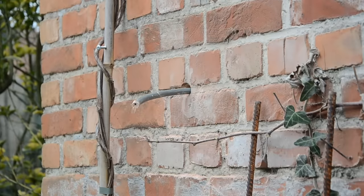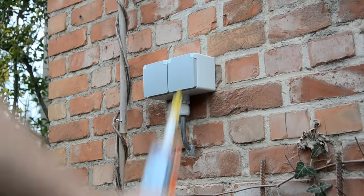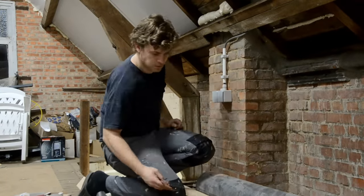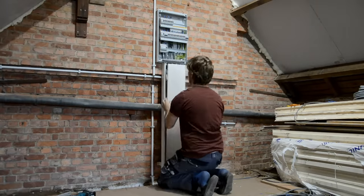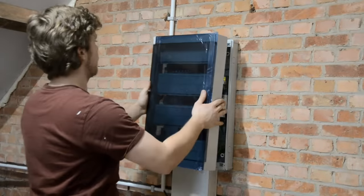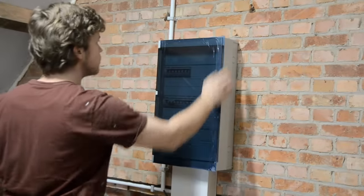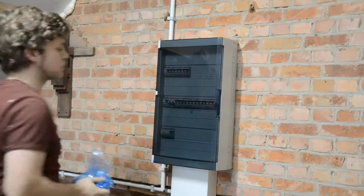I also installed some outlets on the outside of the shed, added some new lights and outlets on the first floor. And with no more cables to run, it's finally time to close up the cable tray and the fuse box. I labelled everything and closed up the remaining spaces. And now for the most satisfying part.